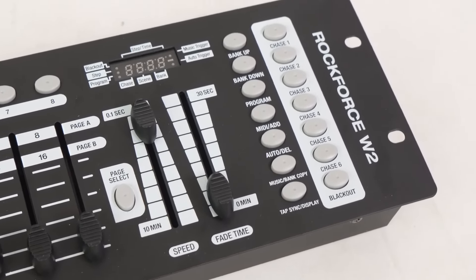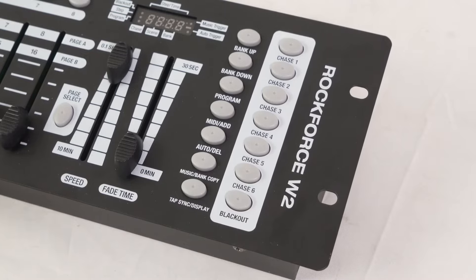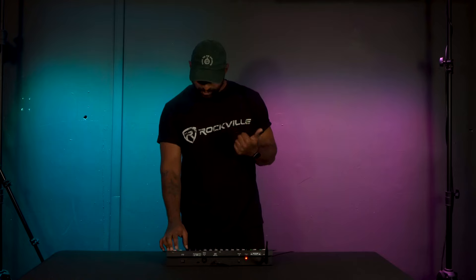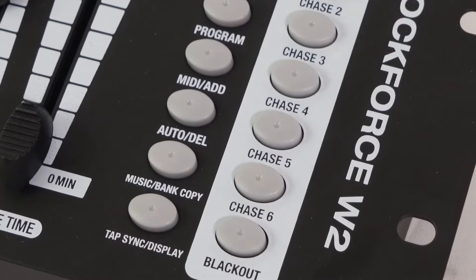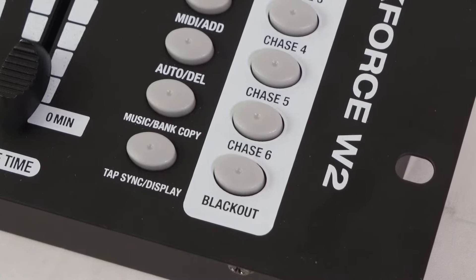We have our bank up and bank down buttons to navigate through the 30 different banks. The program button, when held, takes us into program mode for programming scenes and chases. The MIDI add button is how we program scenes and chases together as we build them. The auto/delete button is how we run chases and scenes when ready. The music/bank copy button triggers music mode using the internal microphone, or copies banks within the 30 banks to create different presets. The tap sync button is an advanced feature to fine-tune chase speed and fade time.